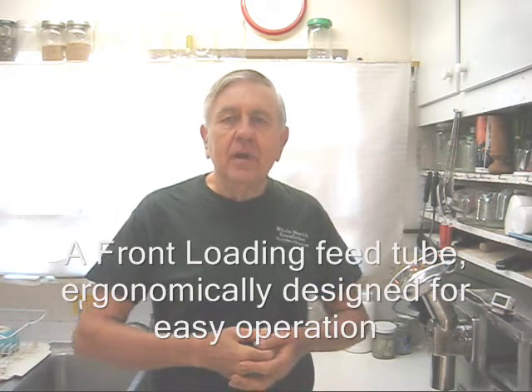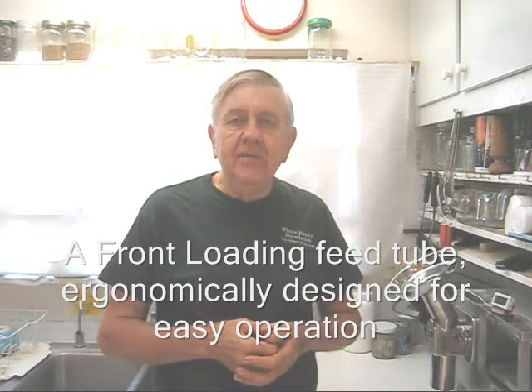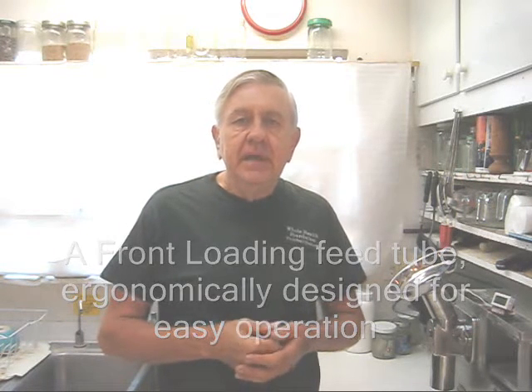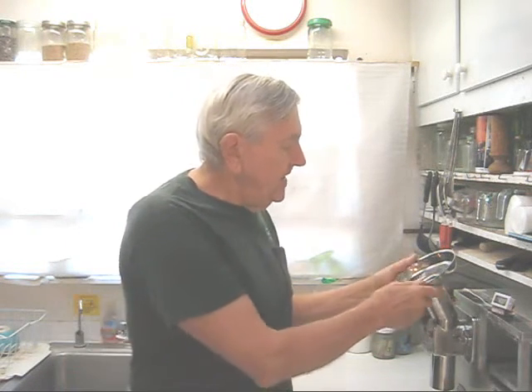Hello my friends all over the world, wherever you are. William Poloniak here again from Whole Health Foundation, and in today's video I'm going to display and show you my front loading feed tube.